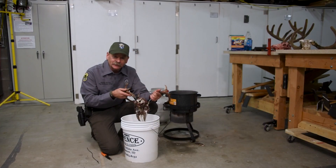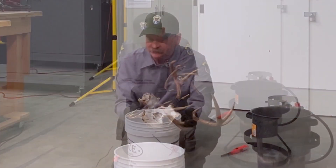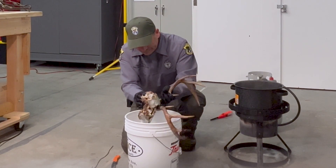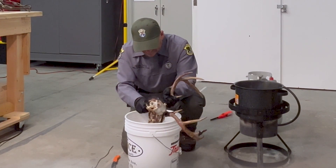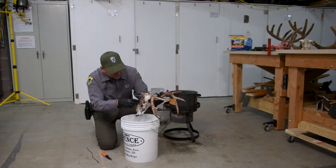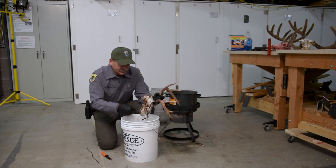Before I get into the brains, I'm going to put on a pair of gloves. Really, with all this stuff you should wear gloves. Some of this loose stuff I'll just do with my fingers, and then I'll get in here with a knife and scrape it as well.